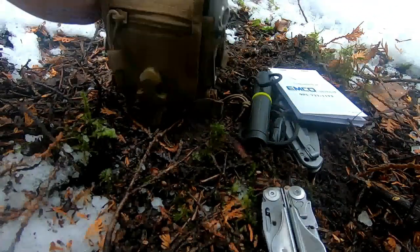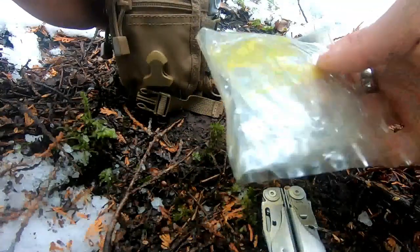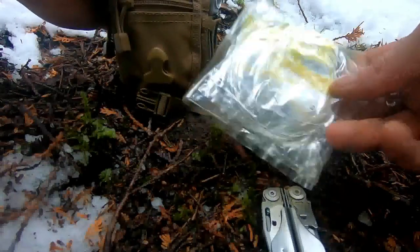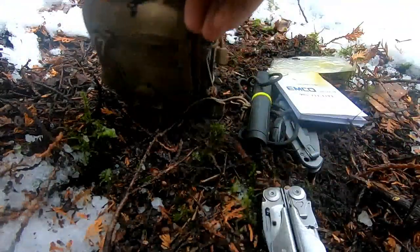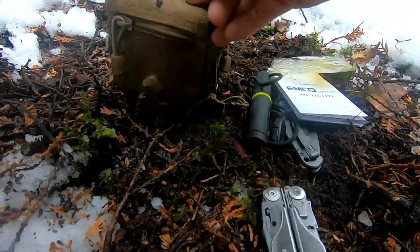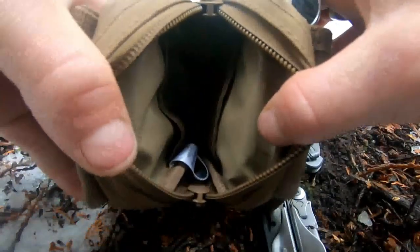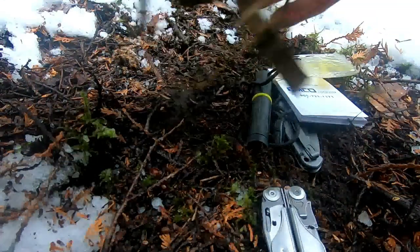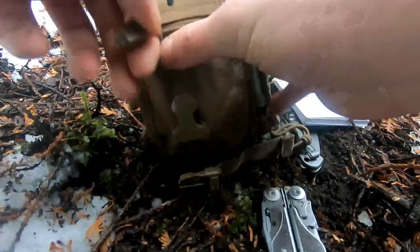I carry a notepad and some wire — this is just guitar string. It could be used for anything; my idea was for snaring, but it could also serve as safety wire if you need it in a pinch. There's also plenty of space left in the pouch for any other daily items you might need to carry.